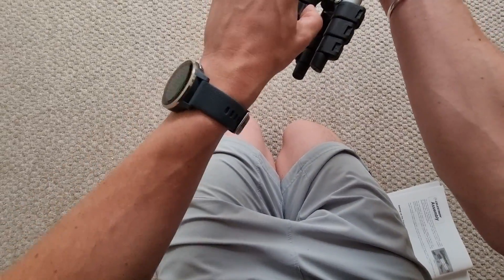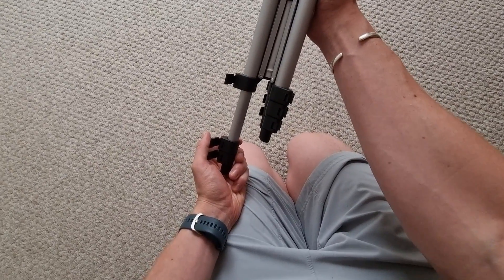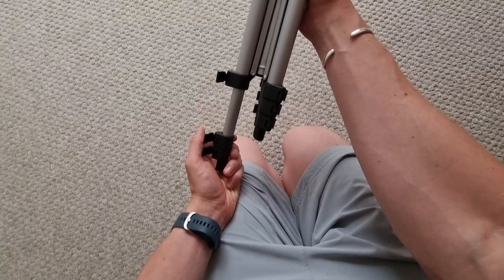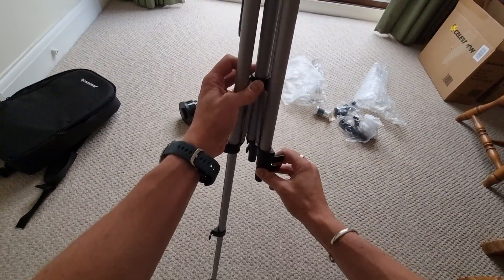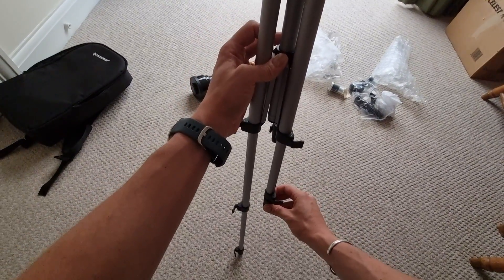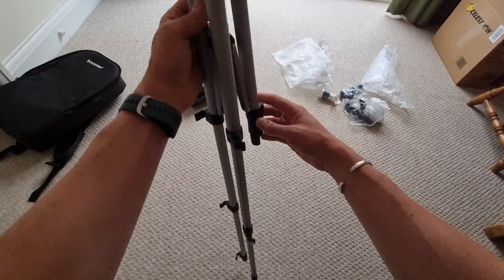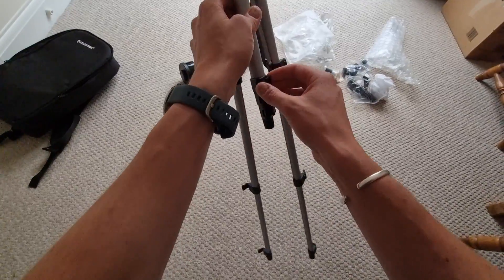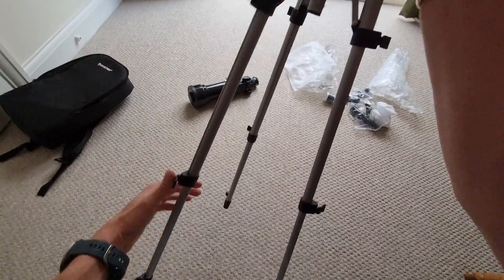All you need to do is undo the clips and then set up the tripod legs to a height of your preference. The shortest height is around 16 inches, so bear that in mind. Make sure it's consistent — you want a very sturdy base, so whatever height you select for one leg should be matched with the others. Undo all three clips on each of the three legs — nine clips in total — pull that out, and you should hear a slight click. Give each component an extra tug to make sure it's fully extended, as there are two components to each leg.